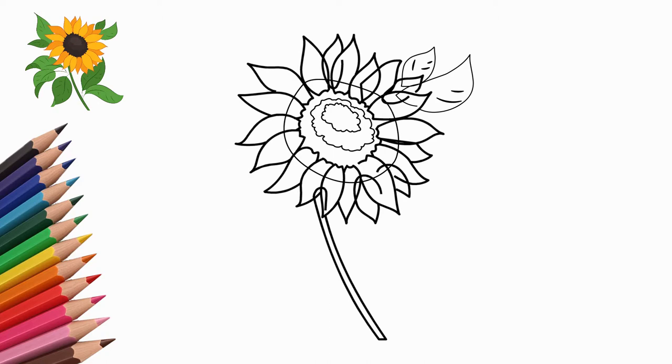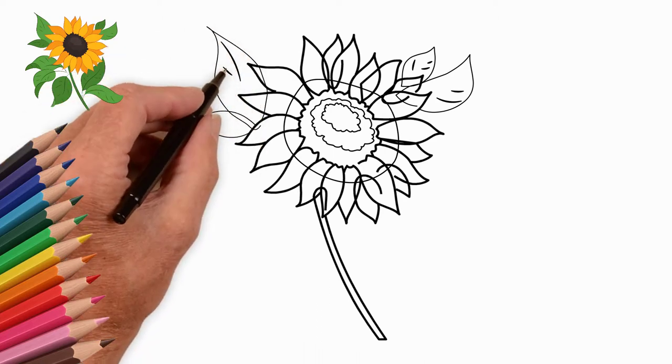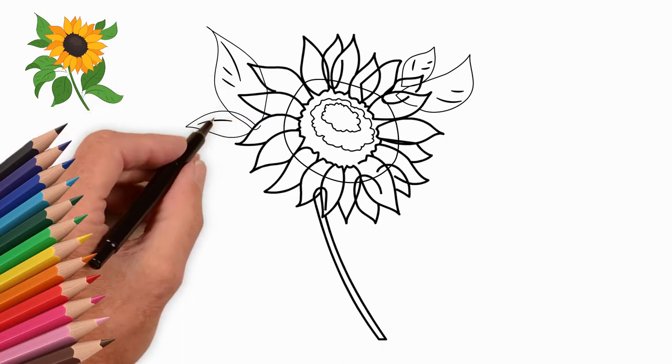Next, draw sunflower leaves. First, draw the leaves near the sunflower flower. They partially go behind the petals.